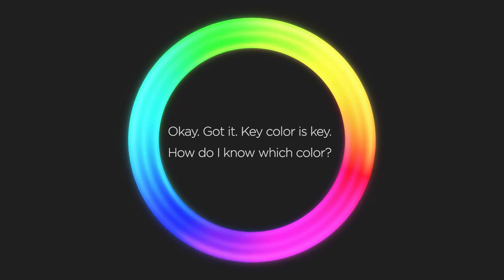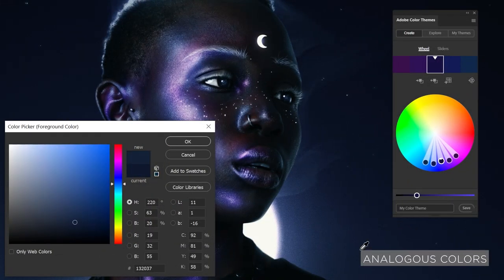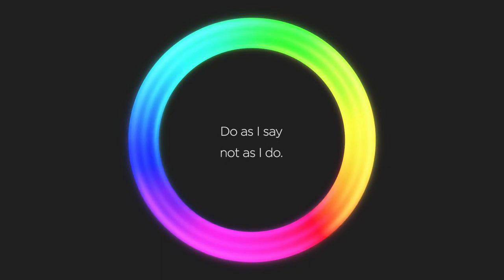Finding a key color is simple. If the key color is the most dominant color in an image, it's going to usually be the first color you notice. The key color will show up even in the shadows that might look black or the highlights that look white or gray. Use the color picker and keep an eye on the hue that is popping up the most. In photo compositing, you can do this before color correcting the image — that way your color grade will be more informed and you're not just winging it.